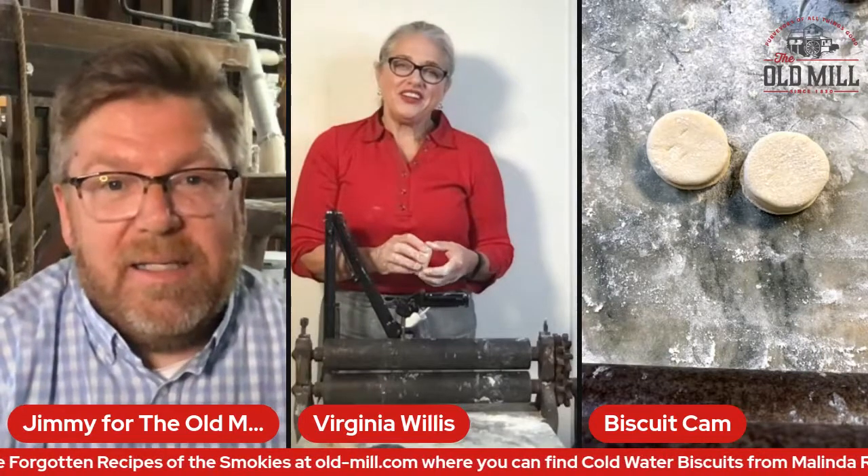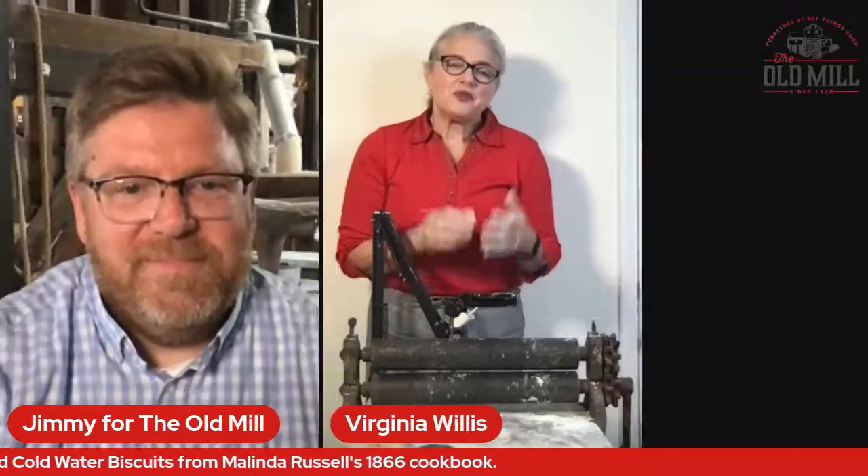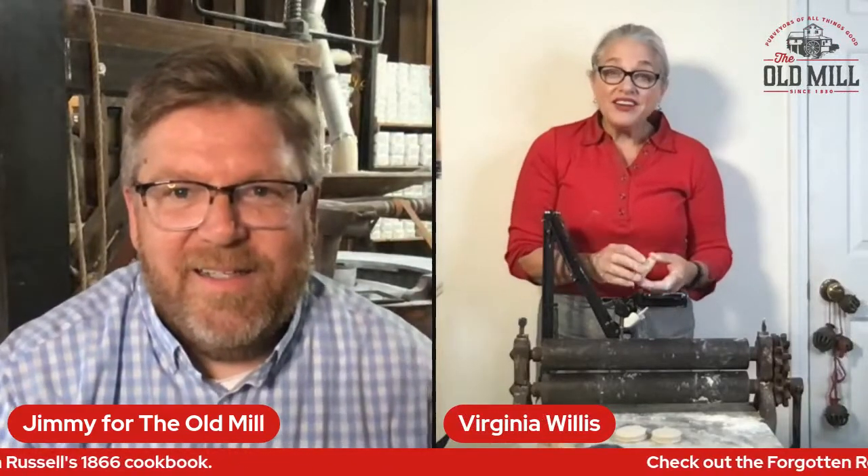I'm so happy that you're saving these recipes and sharing these old recipes with people. I just think it's a really fascinating part of American culinary history, of the Smokies culinary history, of Southern culinary history. So it's so cool what y'all are doing at the Old Mill. Well, we really appreciate you being a part of this. Virginia and I have tried to find some project we could work on together, and when she mentioned her beaten biscuit table and I found this recipe, I almost called her at 2 a.m. I've never made the biscuits with it for anybody on camera, so I'm just happy to share it.